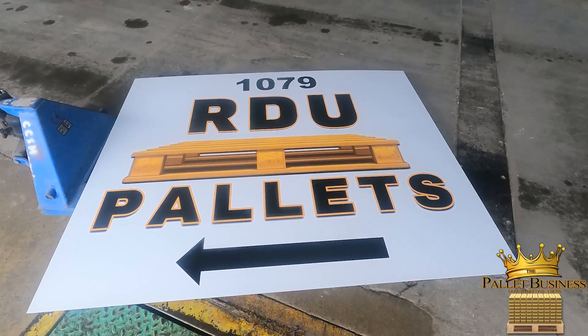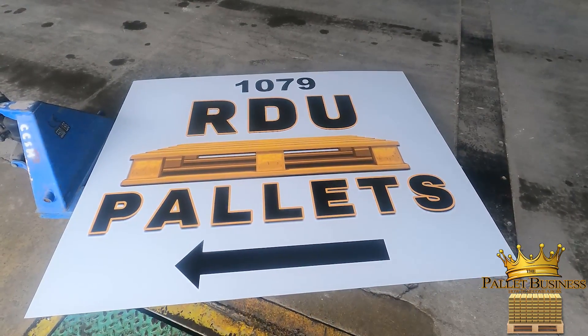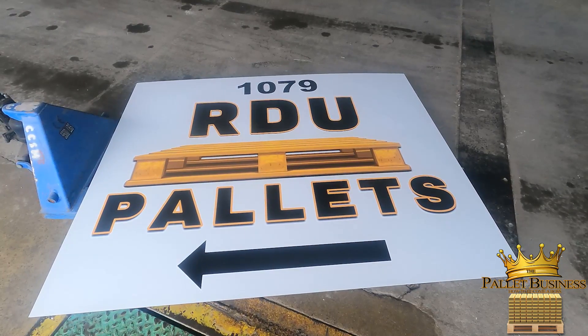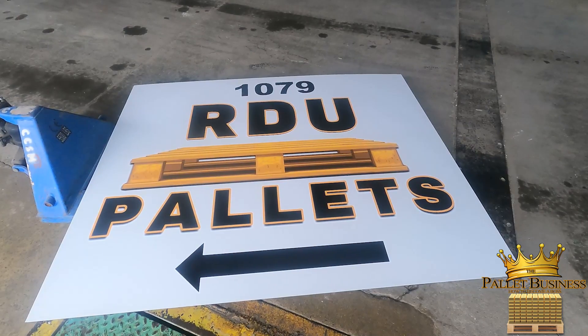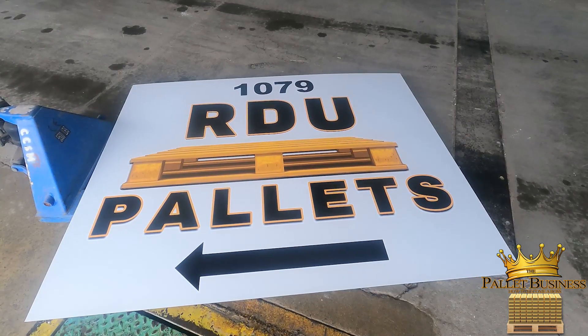So this side is going to be installed today. I had to sand the stand down. After they install this aspect, then I'm going to go through, prime the stand, and paint it.